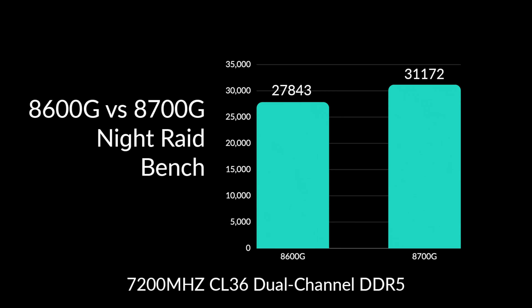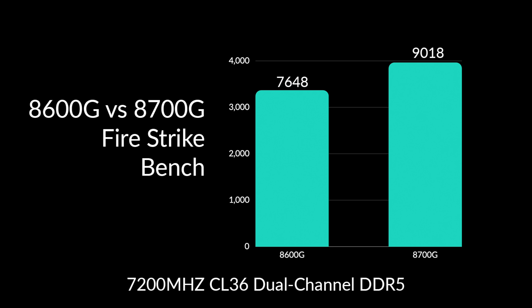Remember, our RAM is running at 7,200 megatransfers per second, CL36. So with Night Raid, the 8700G is beating the 8600G by about 11.2%. In 3DMark Firestrike, the 8600G comes in at 7,648, while the 8700G scored 9,018 — the highest I've seen from an iGPU in Firestrike — making the 8700G with the 780M about 16.4% faster. And in Time Spy, the 8700G scored 3,862, giving around a 13% increase over the 8600G.